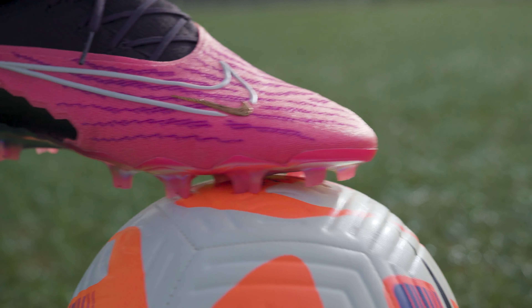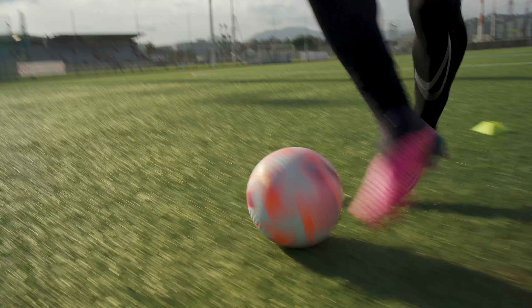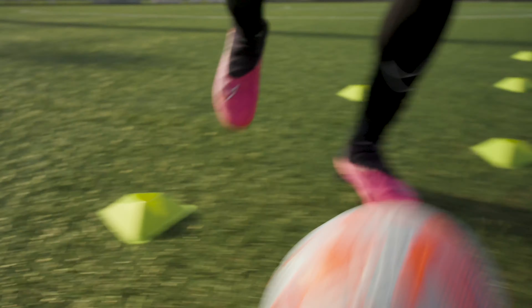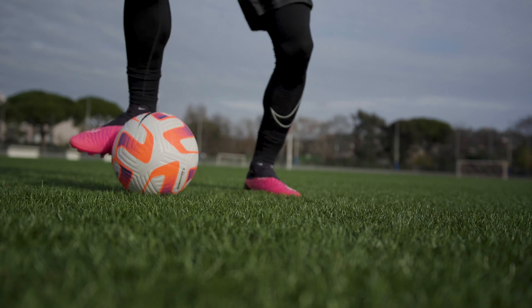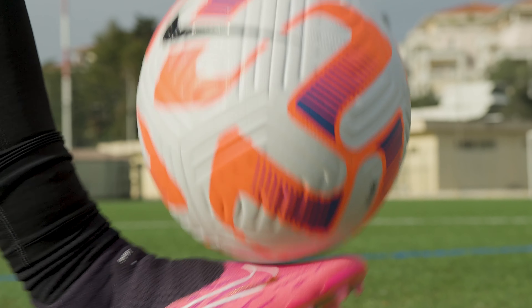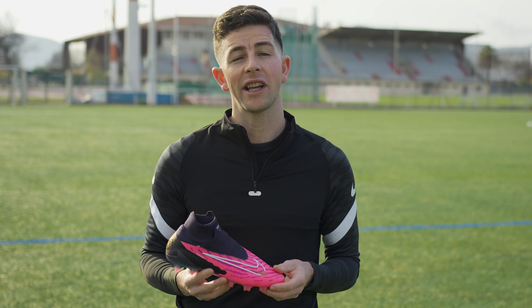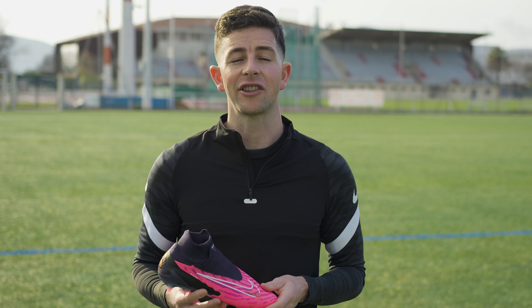So how has Nike achieved this, and more importantly, how does it perform? Instead of coating the entire flyknit upper in a layer of protective grippy synthetic like on previous versions, Nike say they're treating each individual yarn that makes up the knit with a fingerprint-like texture, making the overall construction not only insanely tacky but also much more supple and pliable. On top of that, this special knit construction is supposed to shed water in a way that allows you to enjoy the same level of grip in both wet and dry conditions.